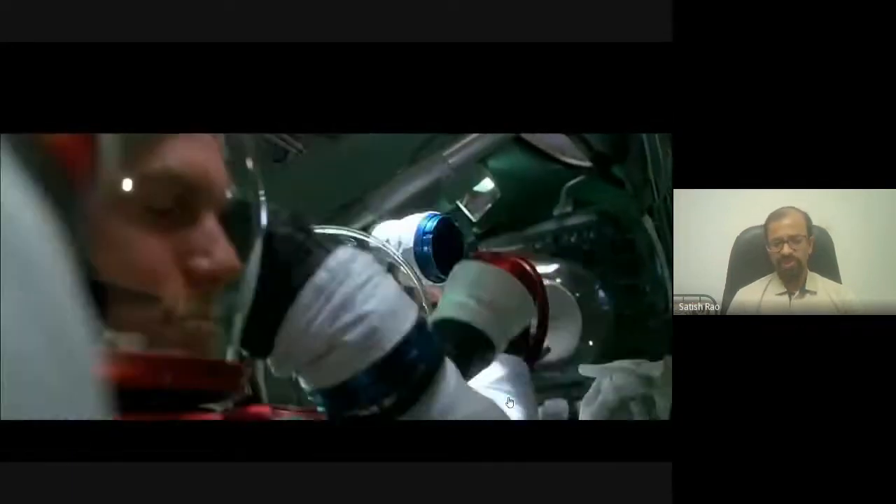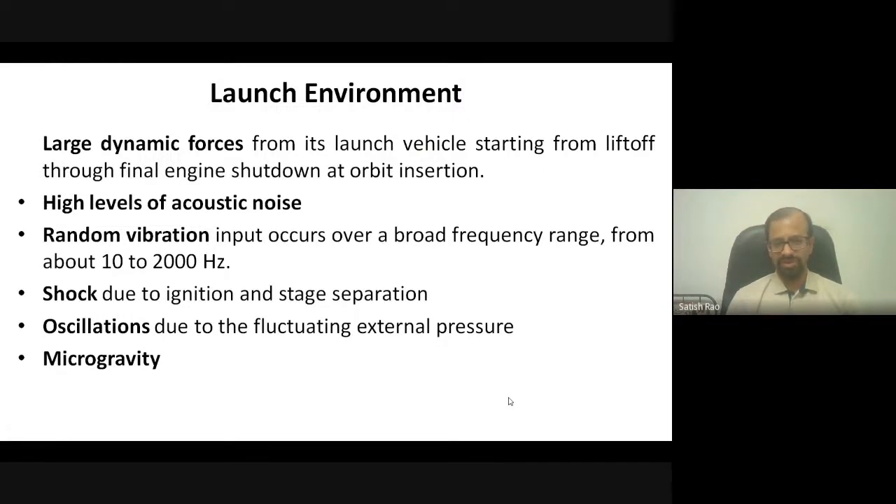Once in space with sufficient velocity, you enter the microgravity environment, so you must test for that too. Looking carefully at the launch, there are large dynamic forces — changing every instant due to the changing external environment. The atmosphere slowly thins out, leading to dynamic forces and acoustic effects from the launch vehicle engines and stage separations. This creates a broad range of vibrations — very low frequency, high frequency, shock from ignition and stage separation, and oscillations.